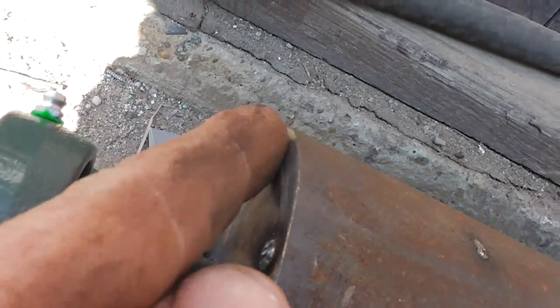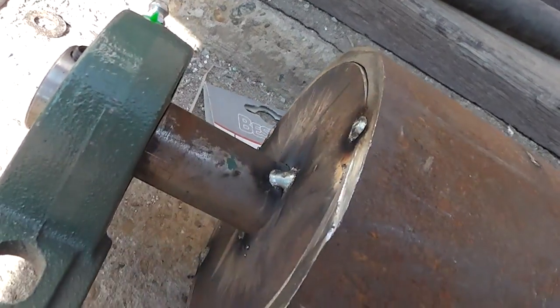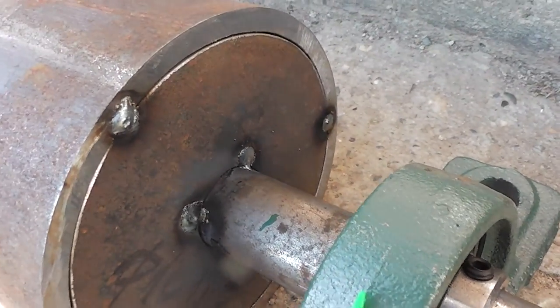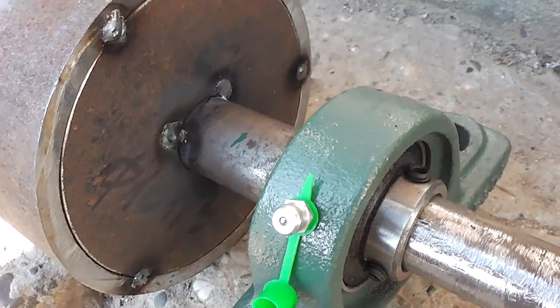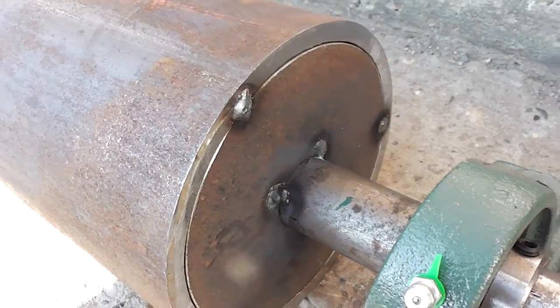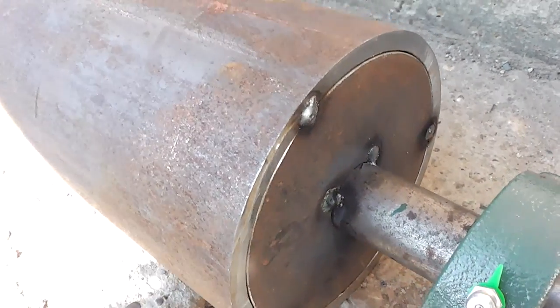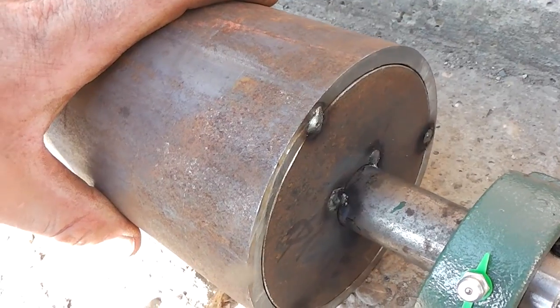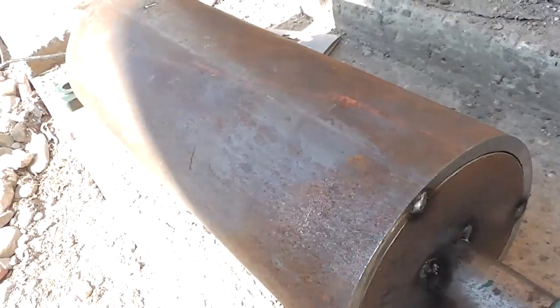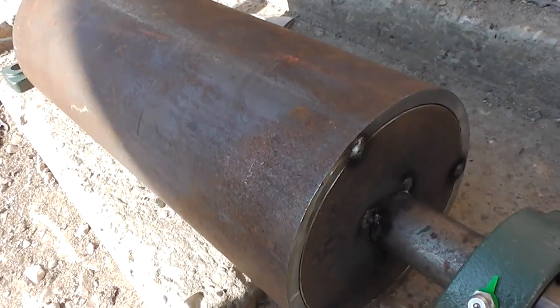What is left is to weld all around this shaft and make spalled welds all around both sides. After that we will mount it on the transporter and do the same with the top one. Quite a good job and it will work.